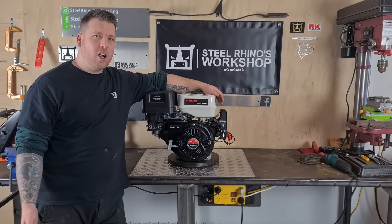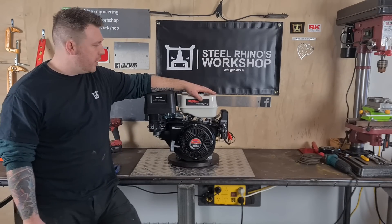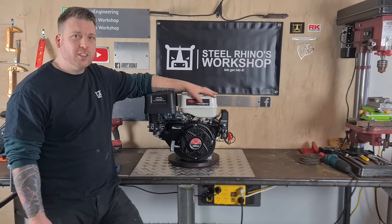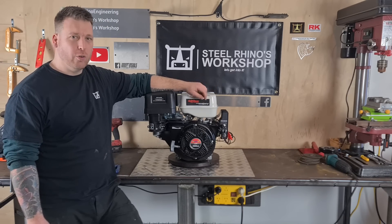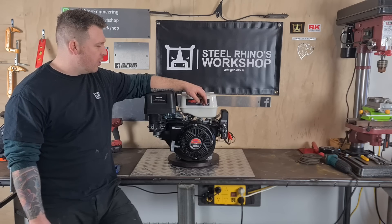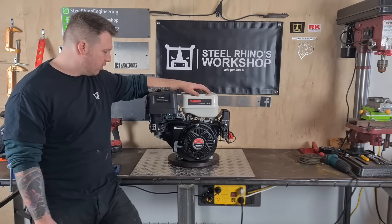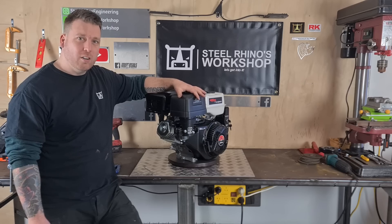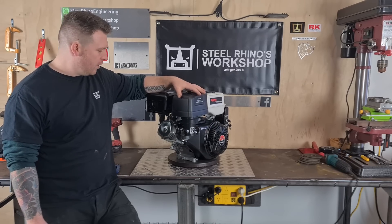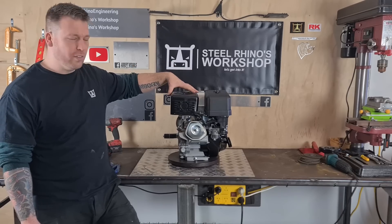Hi guys and welcome to Steel Rhino. I'm Mike and on this episode I'll be going through changing this engine — we're going to be putting in an extra coil to give it more output to charge batteries and run lights etc. I'm also going to be putting a Mikuni throttle body on here, which will involve removing all of the governor.